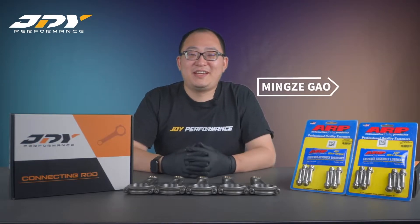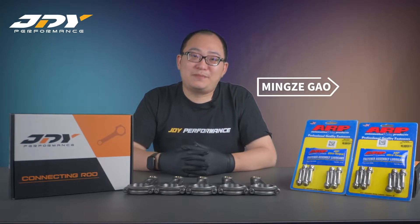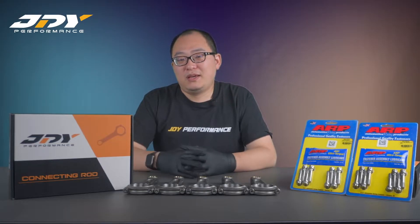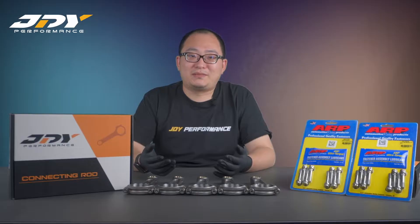Hello guys, welcome to today's video. During an engine build, a piston con rod is the most important part of the engine build, so for today we're just going to talk about connecting rods.